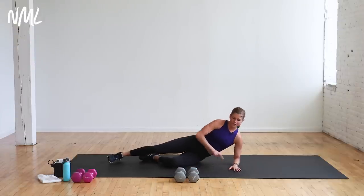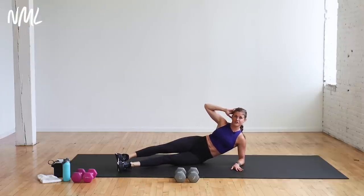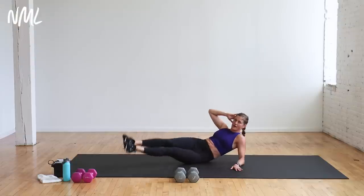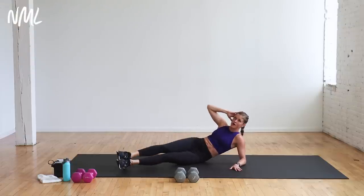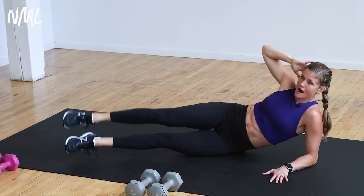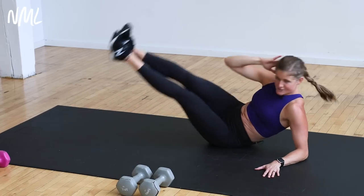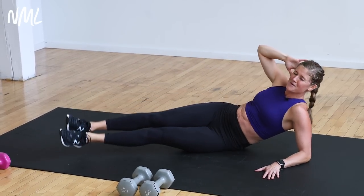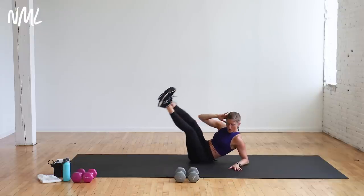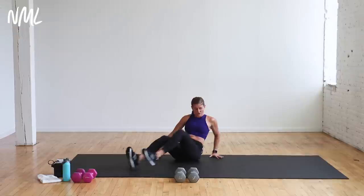30 seconds per move. First move is a mermaid — I'm going to stay on my forearm. If I have the capacity, I'll lift both legs up and down. Option: you can do one leg, or bend the knees — that's a great place to start. I'm going both legs. Let's go. Focusing on the obliques, sitting back on the hip. Then we flip right up and over to the other side.